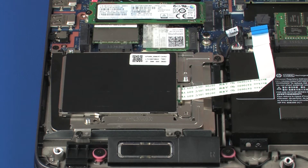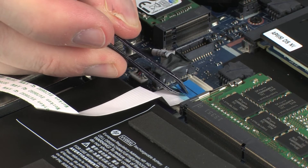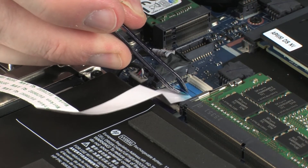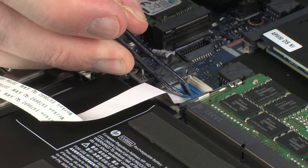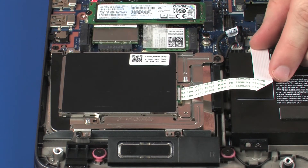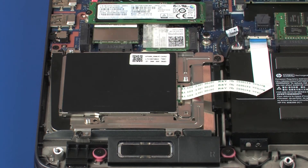Insert the SmartCard Reader Ribbon Cable into the SmartCard Reader Ribbon ZIF connector on the system board and press the locking bar down to lock the cable into place. CAUTION: Use care to prevent damaging the ZIF connector and ribbon cable. Apply pressure to the SmartCard Reader Ribbon Cable to adhere it to the battery.